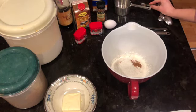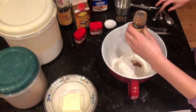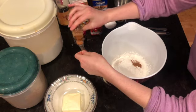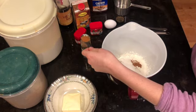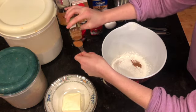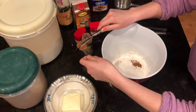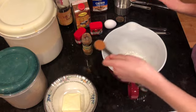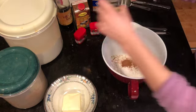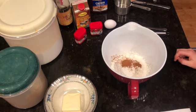Next we're going to add our cinnamon — we need one teaspoon of cinnamon. This jar can get a little bit messy so I'm just going to start pouring some cinnamon into my teaspoon and use the back of a knife to level it. Spices are always nice because it's okay if you add just a tiny bit more than what the recipe calls for. I've got about one teaspoon of cinnamon, so I'll add that to my bowl.